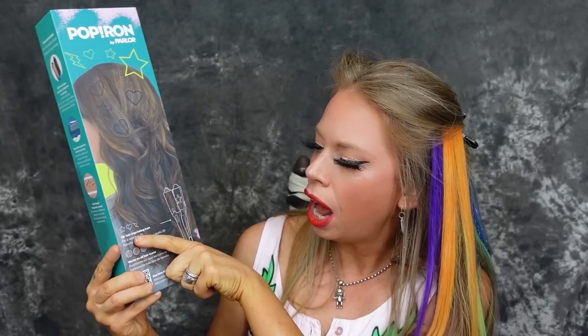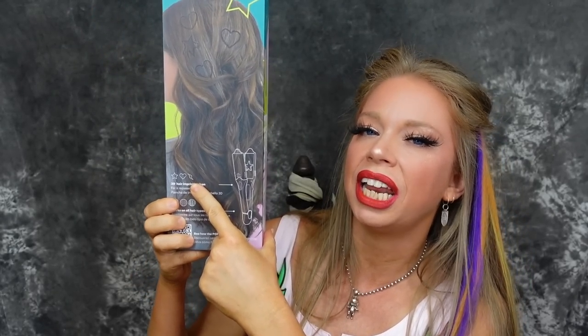It is a flat iron-like object, but it has stamping plates in it. So not only can you straighten your hair with this thing and crimp your hair with this thing, supposedly, you can also stamp three fun shapes. Not like Lucky Charms — just stars, lightning bolts, and then straightener and crimper plates.